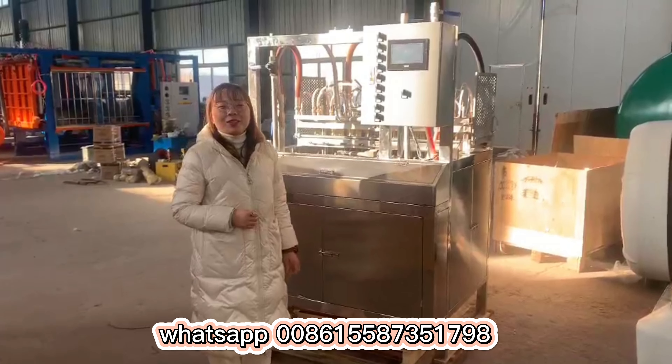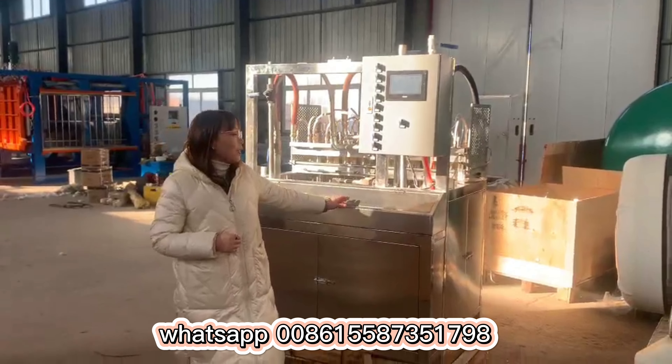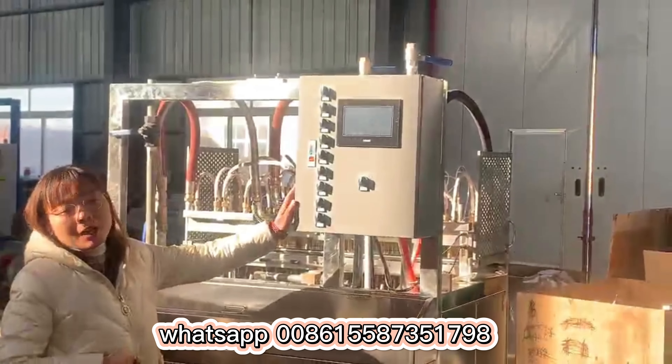Hello everyone, let me introduce our EPS cup molding machine. You can see the full frame — we use 304 stainless steel. And you can check this is our control panel.